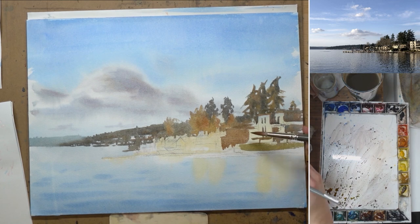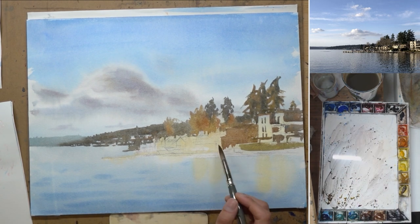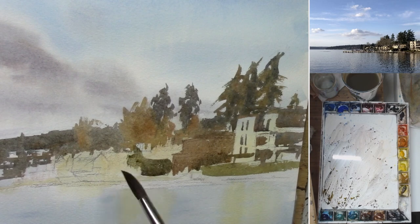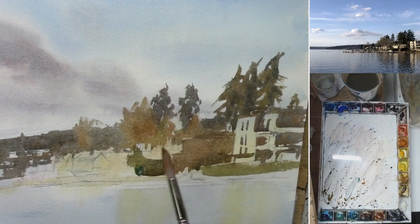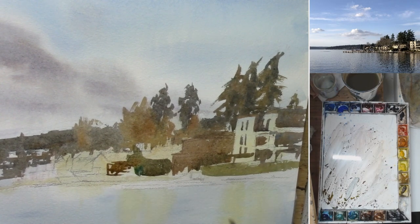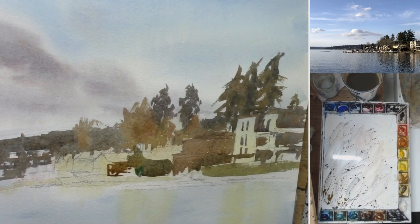I have to constantly remind myself that I need to step back a little bit, squint my eyes, and focus on the overall read of the painting. Whenever you find yourself going on autopilot, that's a very dangerous sign, because you stop making conscious decisions about your painting. While there are times you want to let your emotion or intuition take over, you want to do your best to make every single brushstroke and every single color use intentional. Happy accidents do happen, but you cannot rely on those to create your painting.